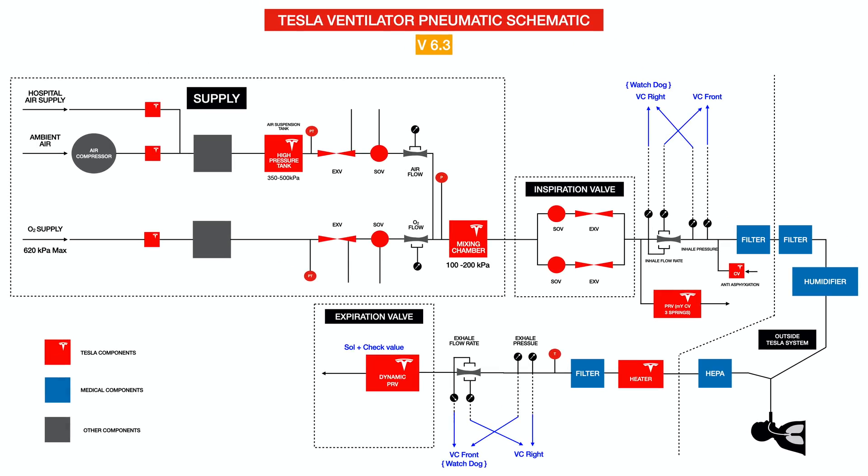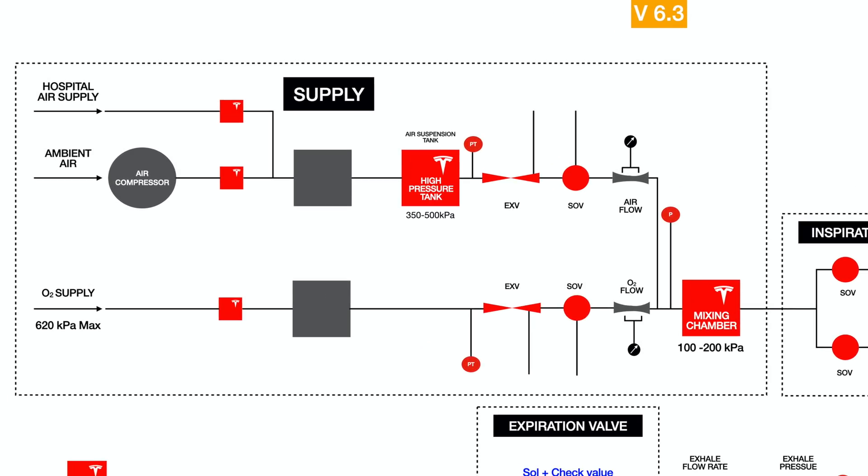The next thing you'll notice is Tesla has not taken any shortcuts. In the supply section of the schematic, the input can be hospital air supply — also called medical air — maintained at a pressure of about 345 to 380 kilopascals. It can also take ambient air, which can be compressed and used to ventilate patients. Of course, you can also use high pressure oxygen up to 620 kilopascals.